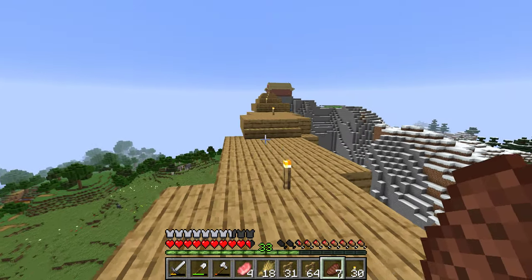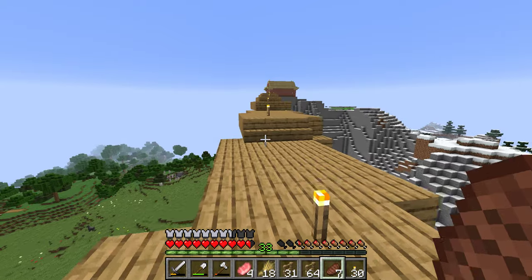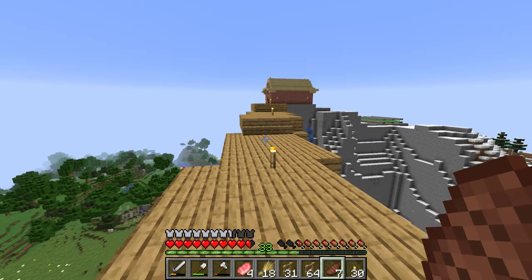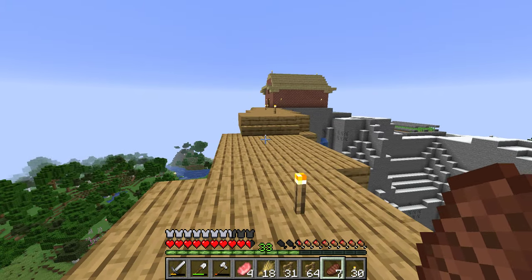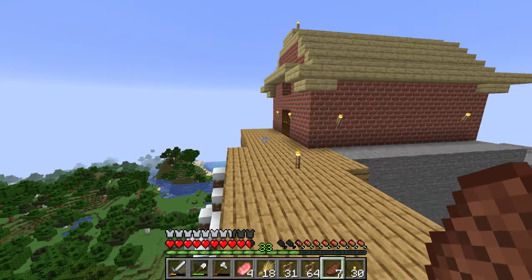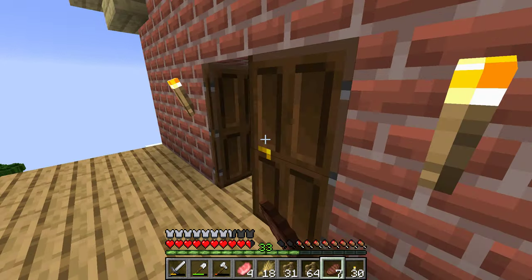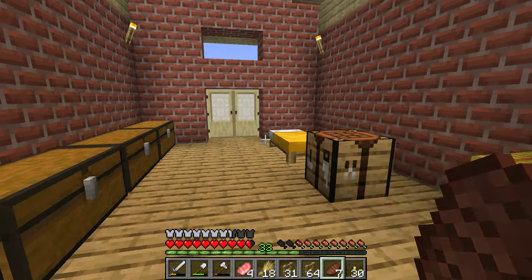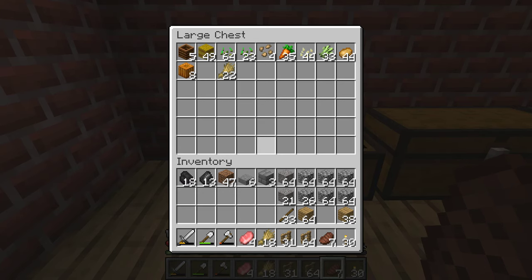The one thing I was worried about was, since this is in the tundra biome, whether building a farm here makes the water freeze — which it does. So I did some research, some snooping around, and it turns out that if you cover a water block in the tundra, the water won't freeze underneath it.